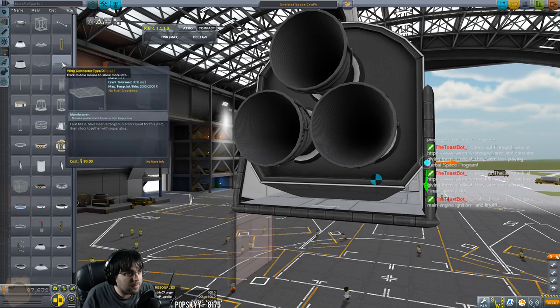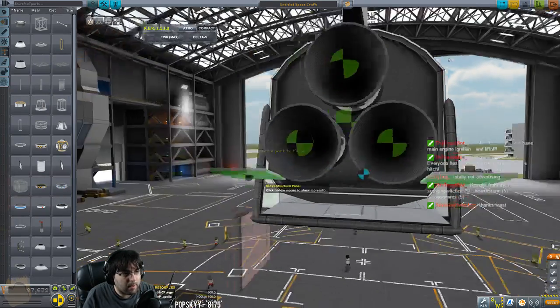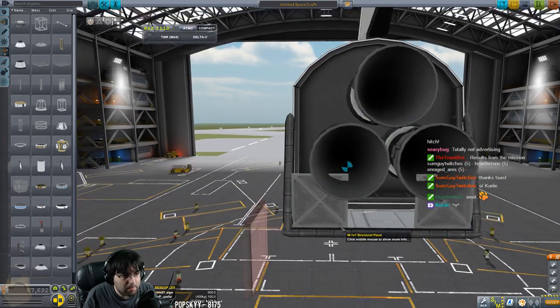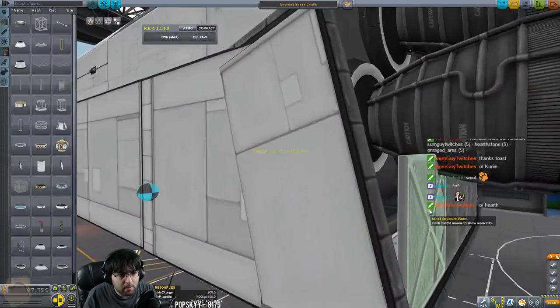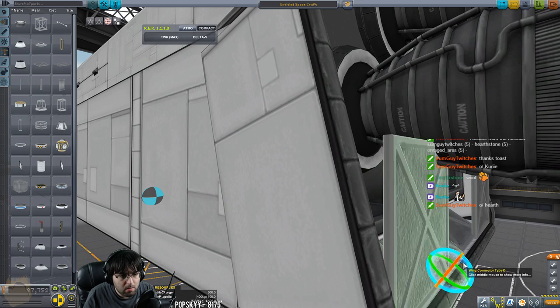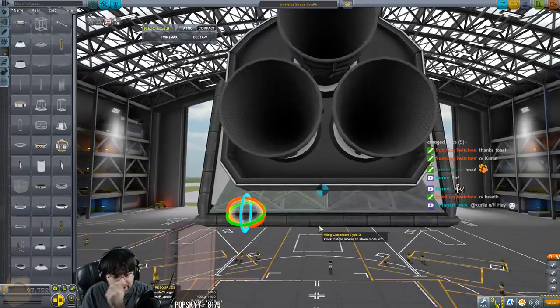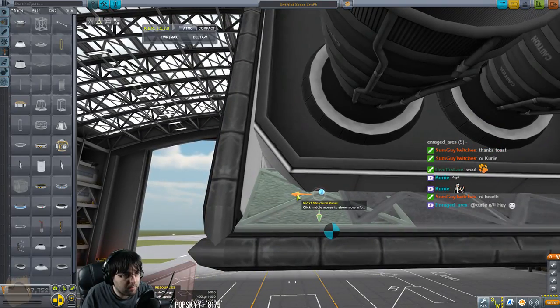Do I want to use these? These are too big. I just want to cover this up — I don't like the way the back looks open like that, so we'll just clip a couple of panels in here. That should be fine. This is just to clean the back end up, makes it look a little nicer. You don't need these but I like doing it.